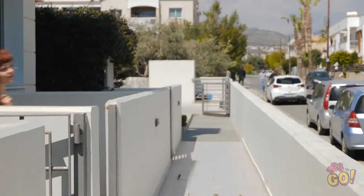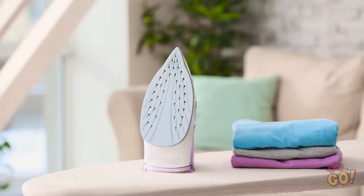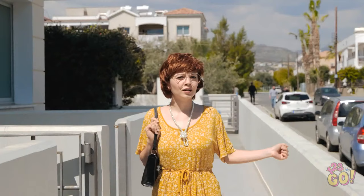Okay, you be good while mommy's away! Wait a second — the iron! Oh, I'm never gonna be able to leave the house!